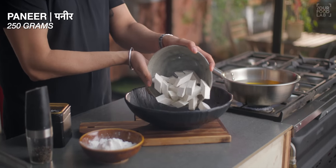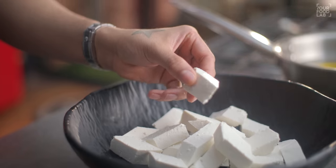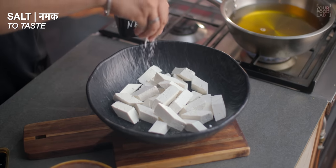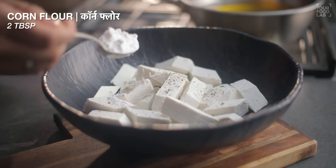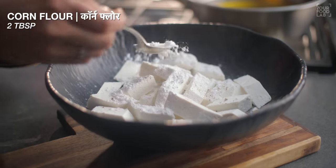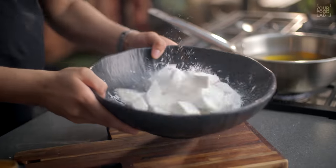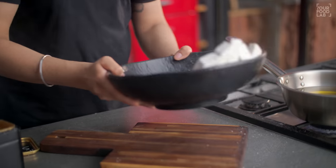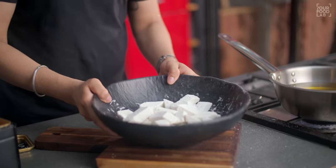In a big bowl, I'm taking 200 grams of paneer. I cut the paneer in a little diamond shape — you can also cut cubes. Add salt, kale powder, and 2 tablespoons of corn flour, then toss it to coat. Don't overmix, just coat it gently.